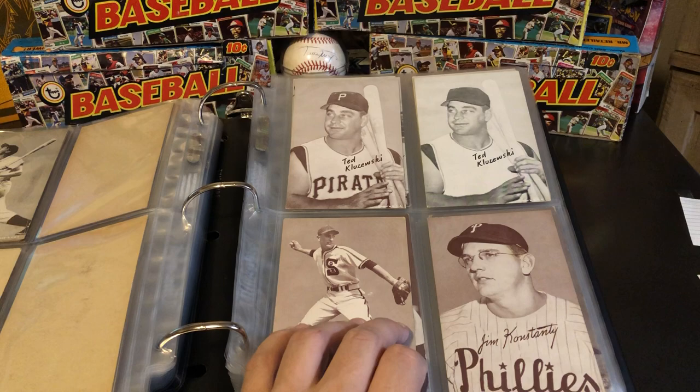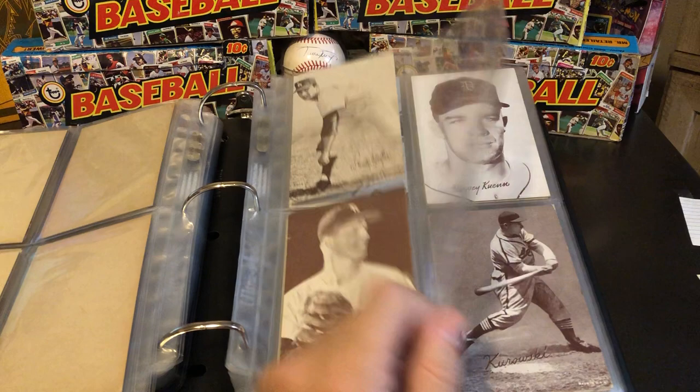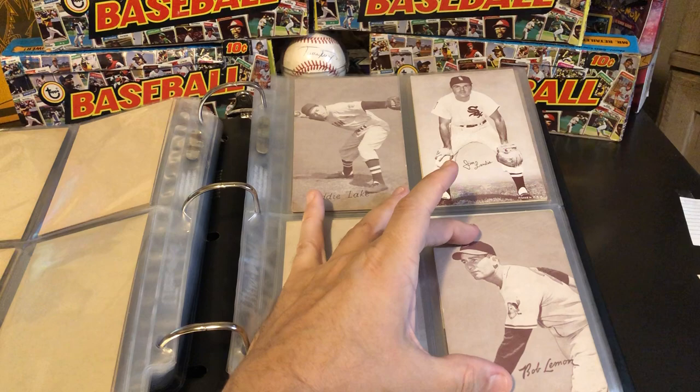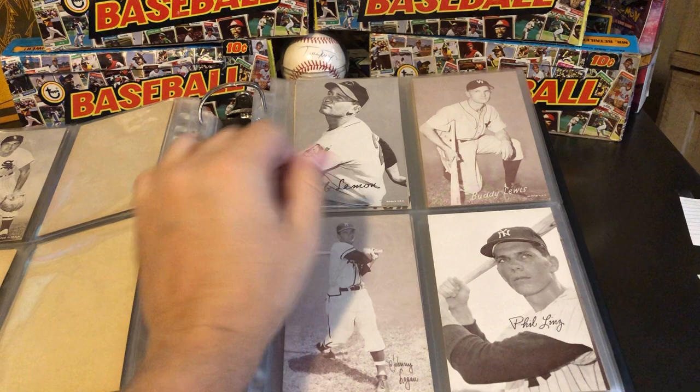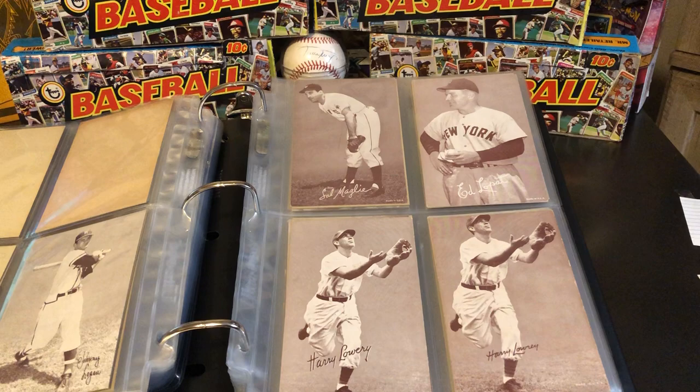Sandy Koufax is a little bit of a tougher one. They really only added him into this set towards the end of the print run, so he tends to be a little bit harder to find — but certainly not rare by any stretch. With the Bob Lemon, they actually just took the same picture: this is the tougher-to-find one where it's zoomed out, and then they zoomed in and rotated him a bit for his other card. Buddy Lewis is a little early too. They misspelled Harry Lowrey's name and then corrected it, so you've got two different versions of him.